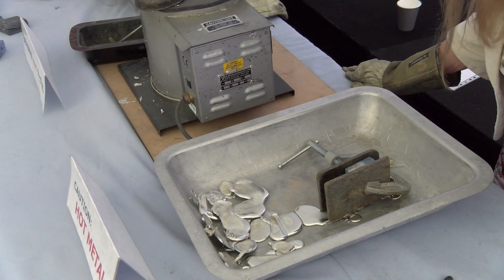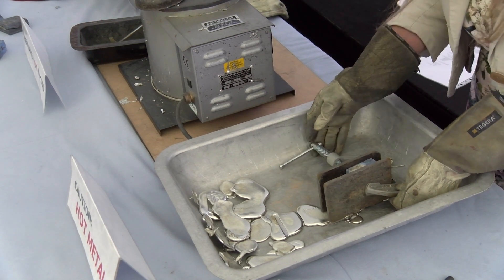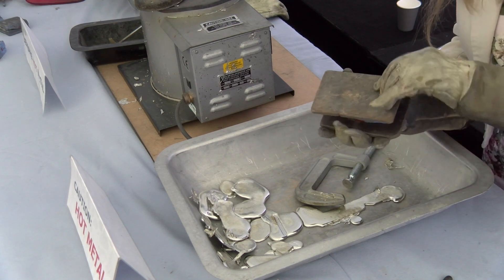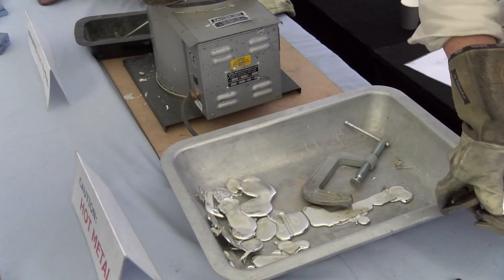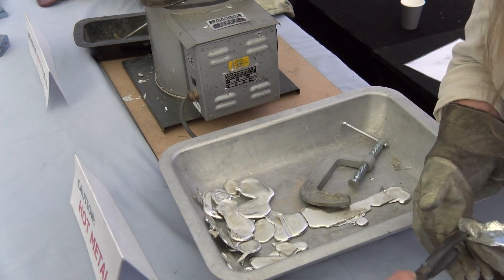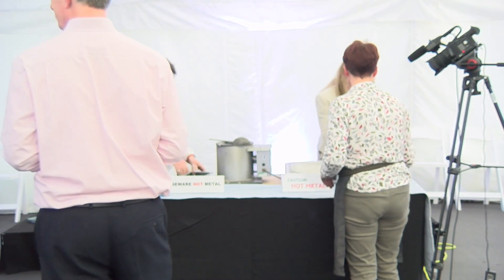Does anybody have any questions about doing that? Has everybody got a piece to take away? Did you want to have another go? Oh nice - it's nature. You can unclamp that one, yeah it should be - it's a little bit tight. That's lovely, that's right, perfect. So if you use the pliers to put it in the water behind you - use the pliers to take it out because it'll be hot.